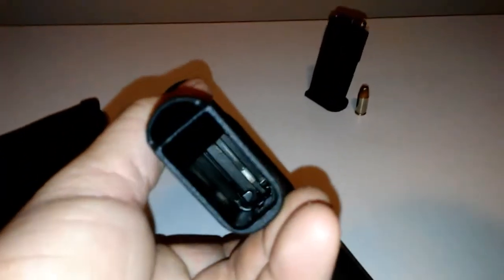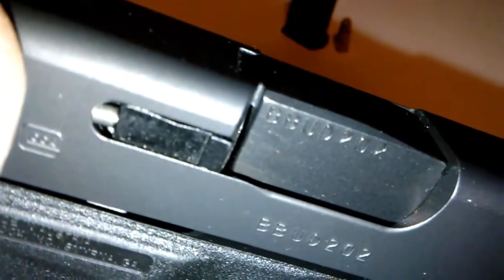And as you see, the gun is unloaded. There's nothing in the chamber. You can see down there, there's nothing in the chamber. It is unloaded.